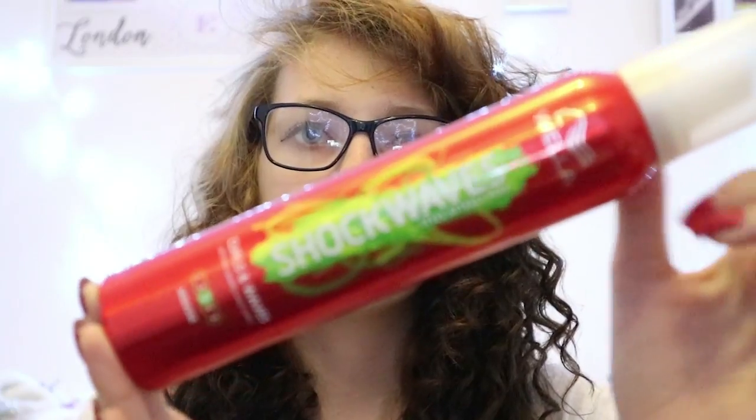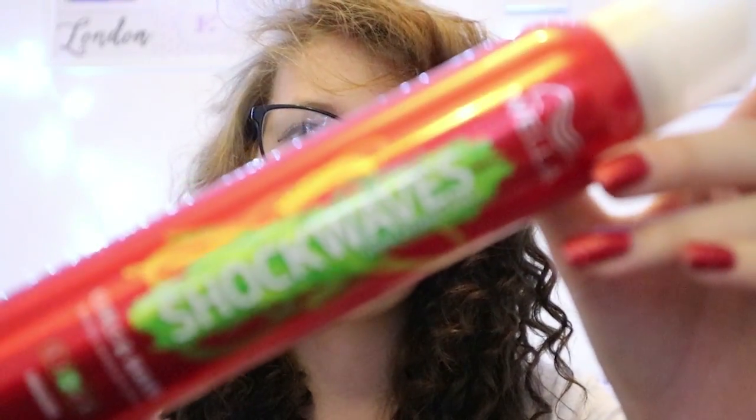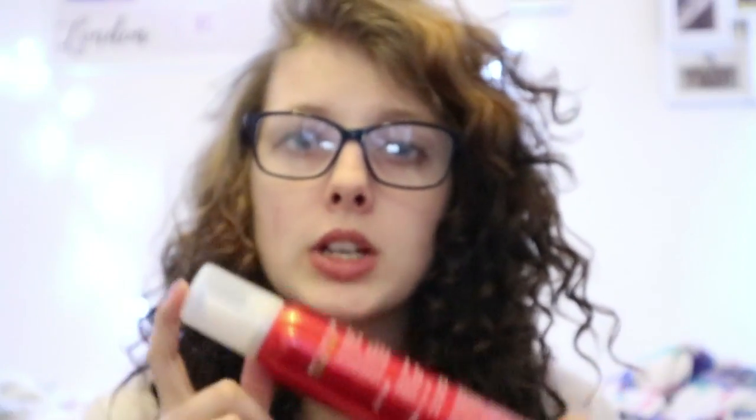So when it comes to drying it, I pop a little bit of the Shockwaves Curling Mousse in. This is really good if you have hair like mine, which is naturally really straight, because it's really difficult for me to keep curls in my hair. This does it wonders. So I pop a little bit of that on when I've got damp hair and then I dry it with my hair dryer until it's nice and dry. And then with the curling wand, I start curling.